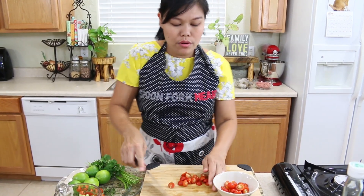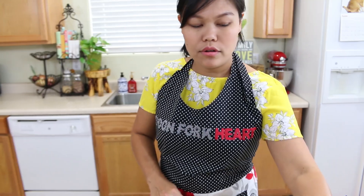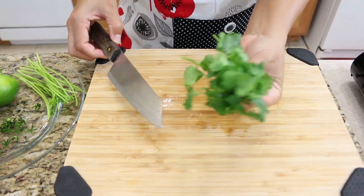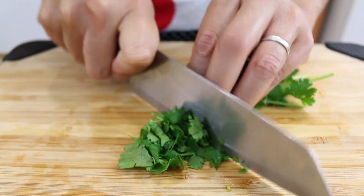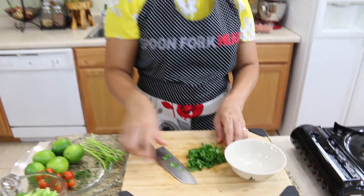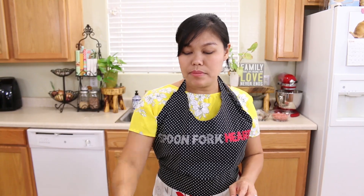Next I'm going to cut the cilantro. I have one handful of cilantro and I'm going to chop it up. Now our cilantro is done — set it on the side as well.